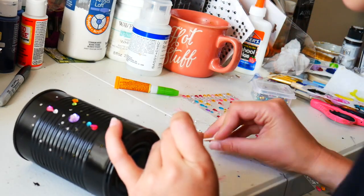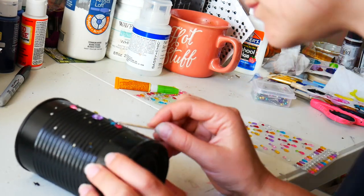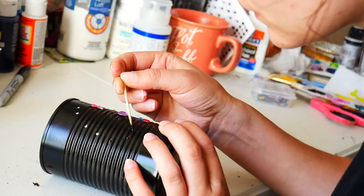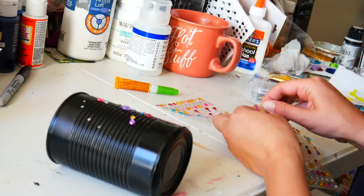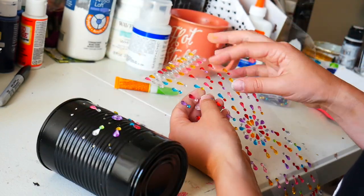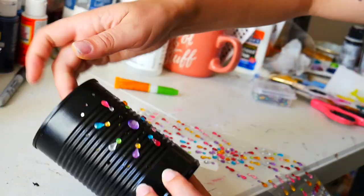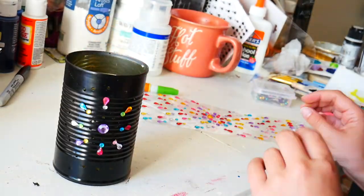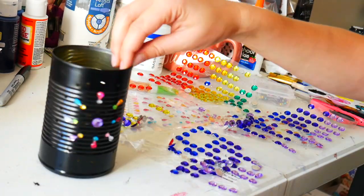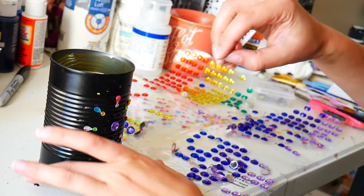I got this gem sticker pack at Dollar Tree and I absolutely love the variety of colors. They do have a sticky back already, but I chose to still super glue them because I want them to stay permanently. I got a little lazy with the gems on the very outer sides and stopped gluing — covered in glue — but if you want a permanent hold, definitely use super glue as well. I'm also not sure how the adhesive backing would deal with the heat from a candle.